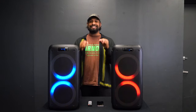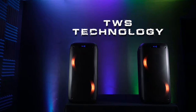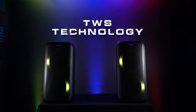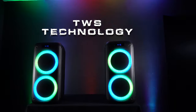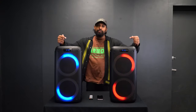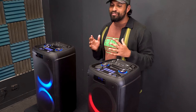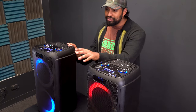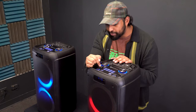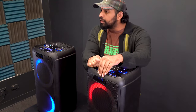Another great feature added to the RockParty 8 is the ability to connect two speakers to each other in TWS — True Wireless Stereo — which allows you to listen to music through both speakers at the same time. To set them up in TWS, first make sure both speakers are turned on and in Bluetooth mode. Then on one speaker, press the TWS button — which is right next to the mode button — and hold it until it says TWS.